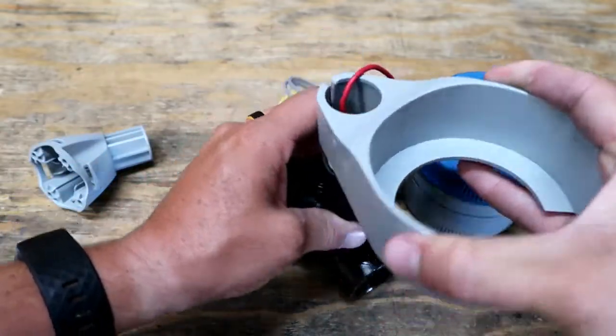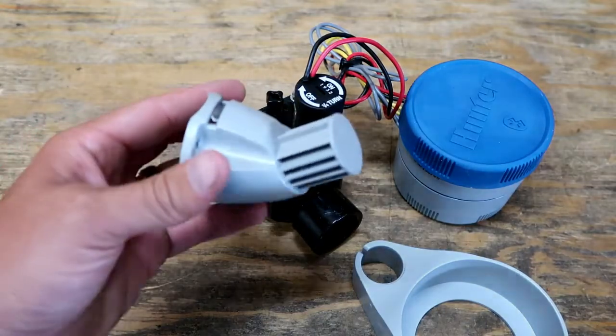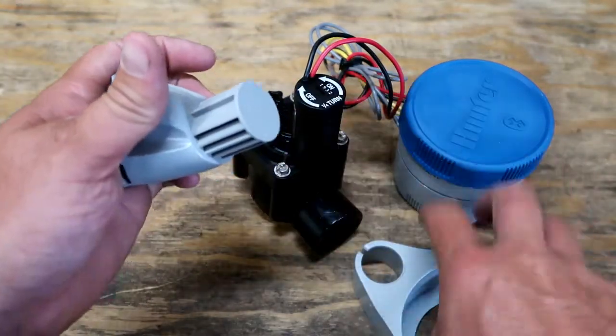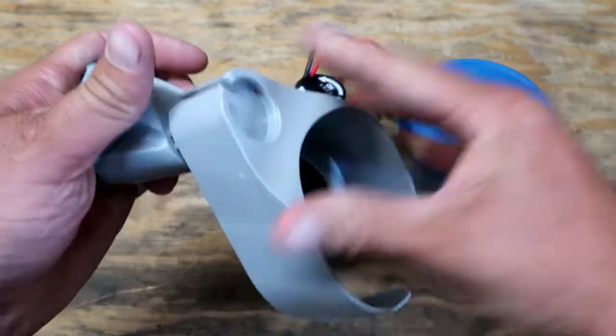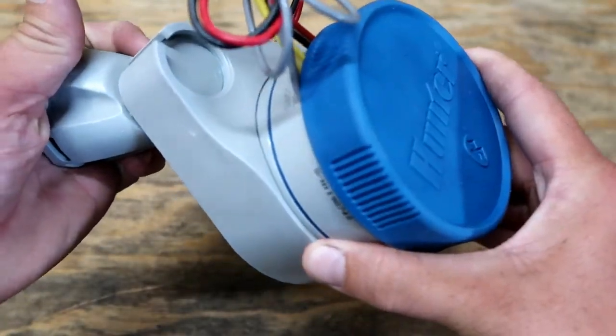But you can also mount this little dealio on the side of the valve box — inside, stick it on the side of the valve box. Put this little clip on there, and you can put it right there. It'll give you some access from the outside.